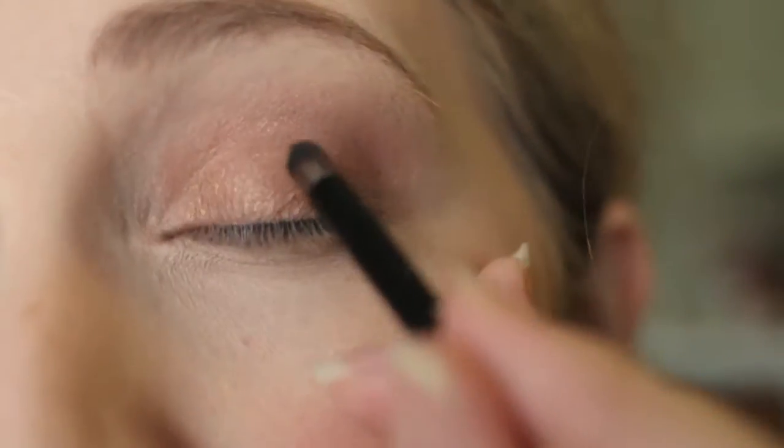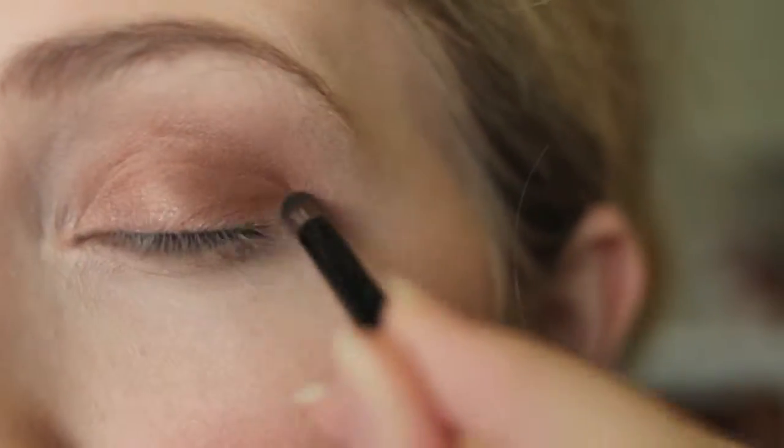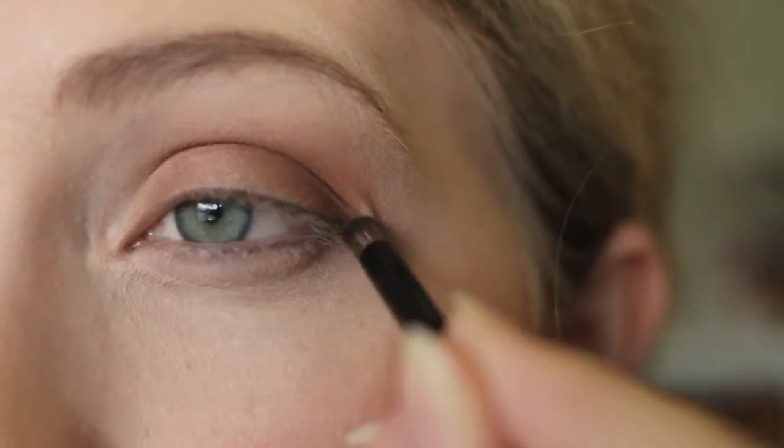Next I'm taking Makeup Geek's Latte and applying that with a little dome-shaped brush into my outer V and into the crease, and then blending it in.